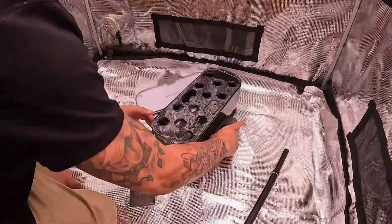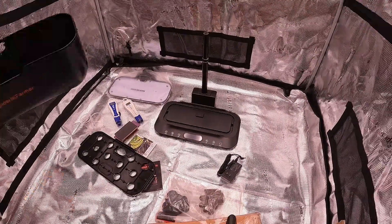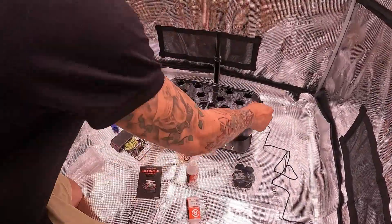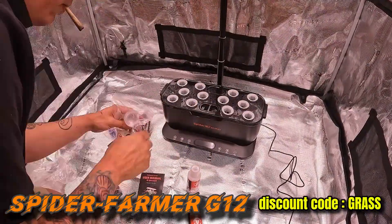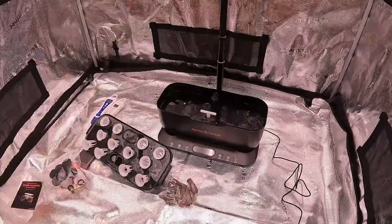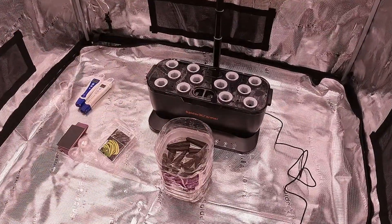There are so many different ways you could sprout your seeds. As a little boy I used to use cotton balls, but you could use paper towels, soil, even hydrogen and rock wool cubes. However, in this video I will be using the Spider Farmer Smart G12 hydroponic system. There is no assembly needed — all I had to do was add two gallons of water and let the little plugs soak for about 20 minutes.